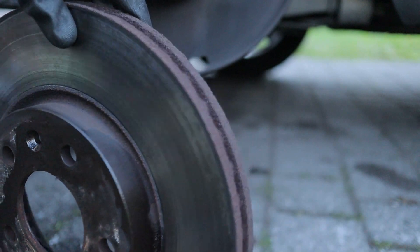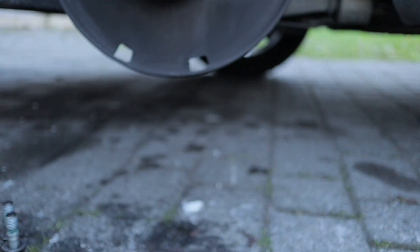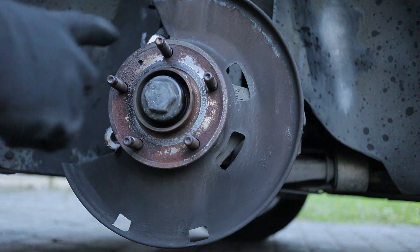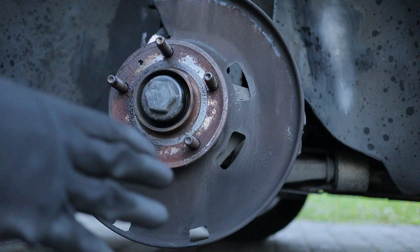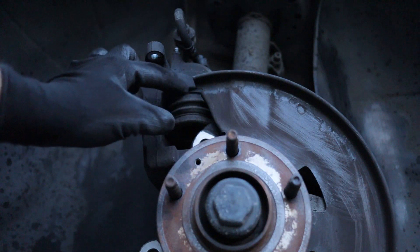Give a quick look at the disc — it's the older one, so I know that hasn't been changed in a while, as you could probably tell by the pads already. What I'm going to do now is clean off the wheel hub with a bit of wire brush and brake cleaner, give it a nice clean as much as you can, and then apply a bit of copper grease there as well just as an anti-seize. We'll see you on the next step.